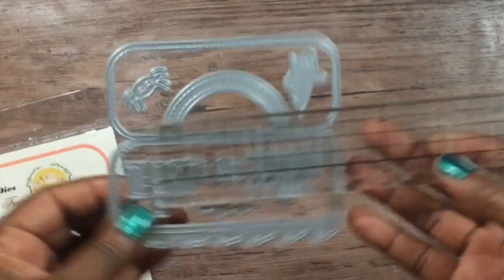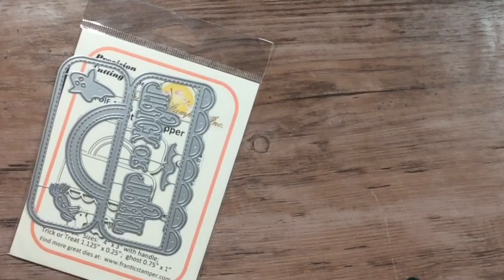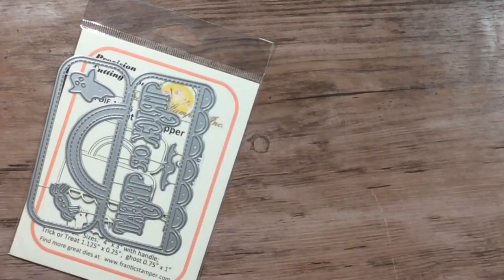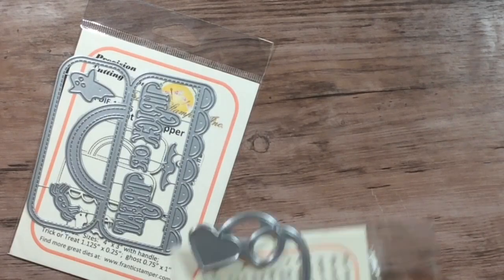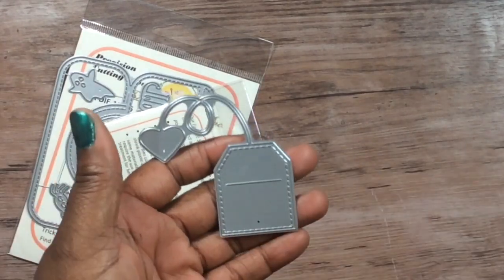Just want to make sure you all saw that measurement on both sides. I also bought this large tea bag die — this is my first time looking at this stuff with you. It's a really nice size to go on a card or something — it's really cute right there.